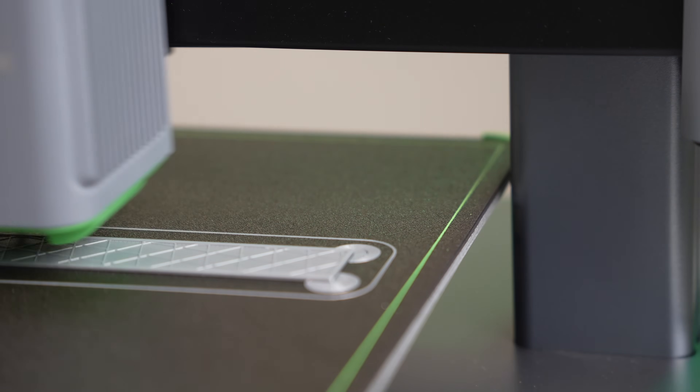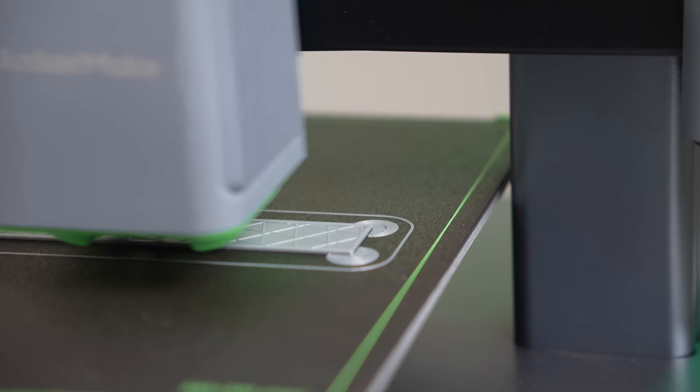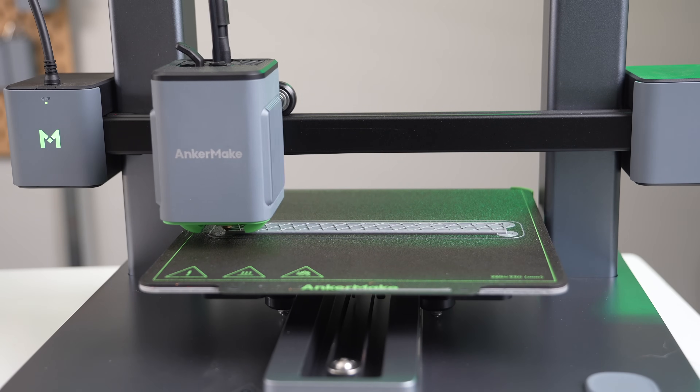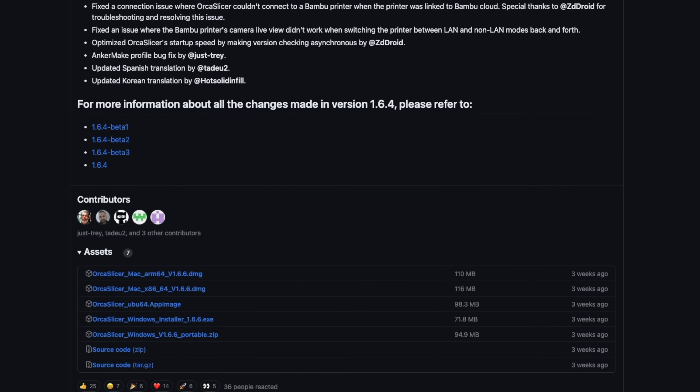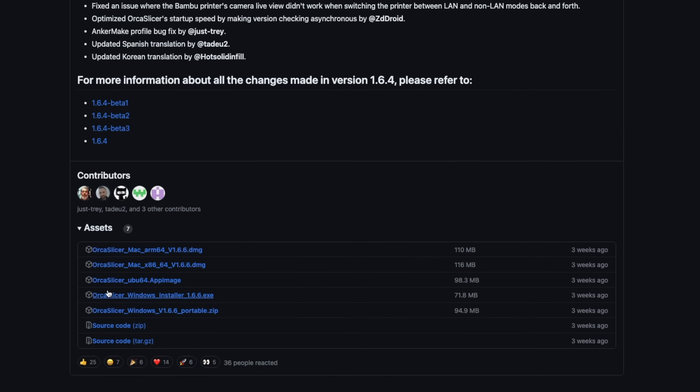I've been a big fan of Orca Slicer since the first time I used it, and I'm thrilled to see it continue to grow. If you haven't already, I highly recommend downloading it and trying it out for yourself. I'll have a link in the description over to the GitHub where you can download the latest release.